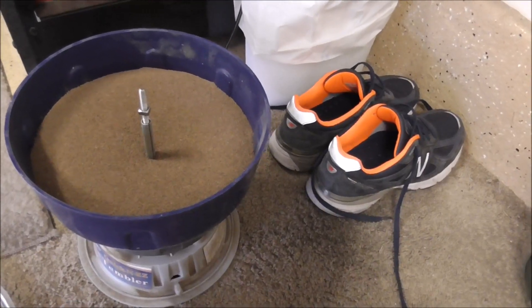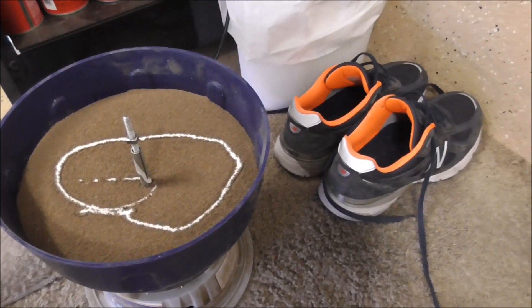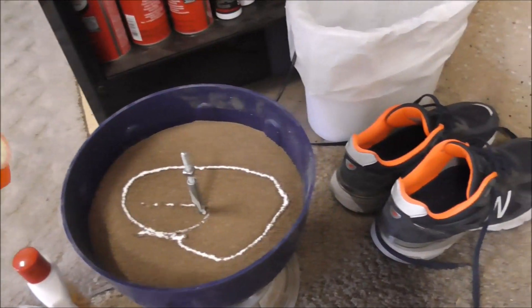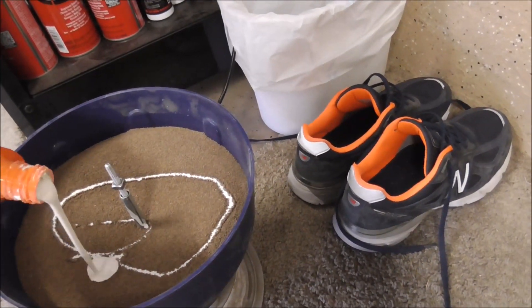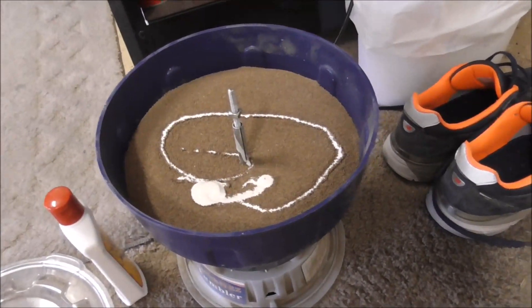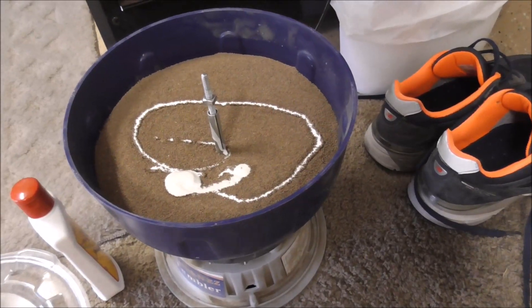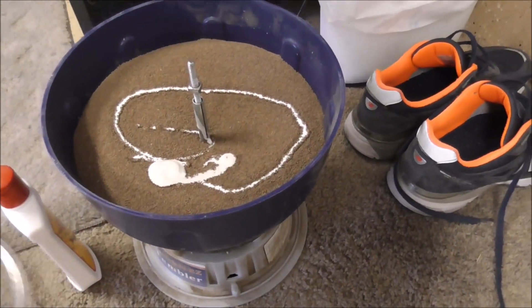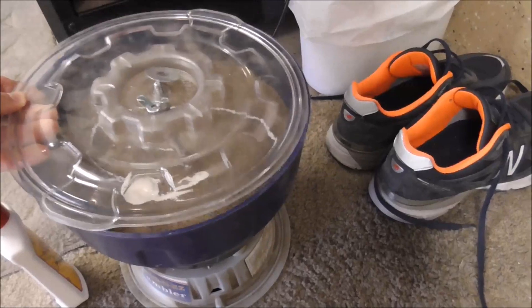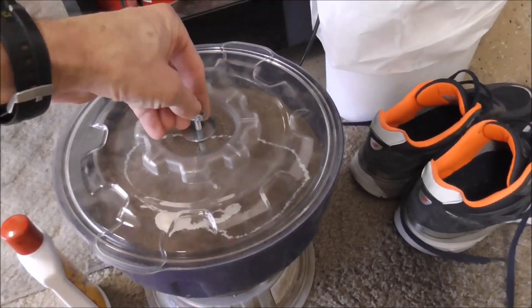I'm just putting a little bit of this polish in here and then I'm going to run the tumbler for about four minutes — you basically want to run it until all this stuff is mixed in. You don't want this gunk all over your brass. So we'll mix all this stuff in and then we'll start working on separating and decapping our brass.